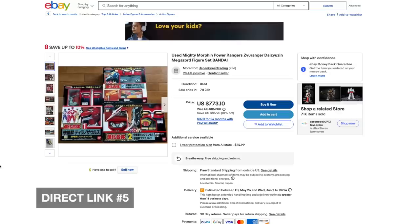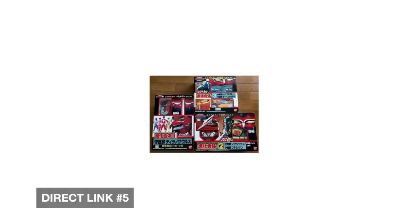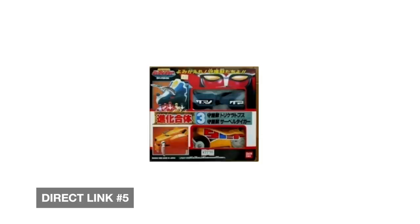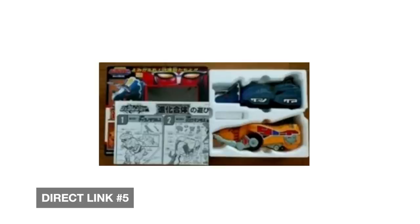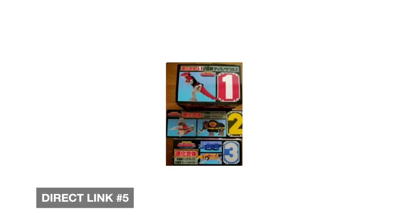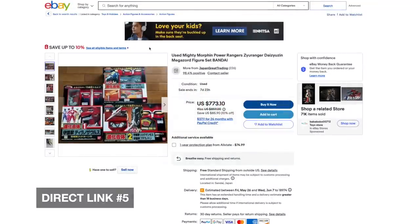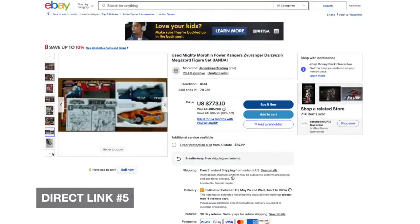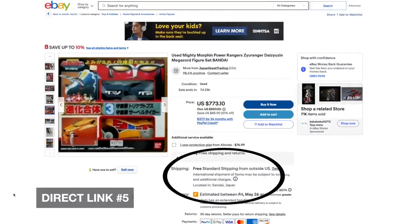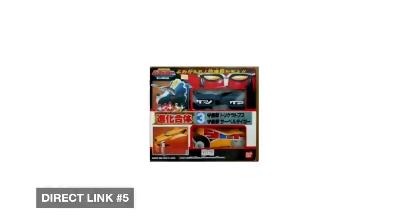Here's another listing — same thing. I wish these photos were a little bigger. As far as I can tell everything is here except for one of the Triceratops horns. I wish this seller had either taken much better photos or added a written description, at least saying what's missing or what's not in good condition. Buy it now, almost 99% positive feedback, free shipping, buyer pays return shipping for returns — returns are accepted.